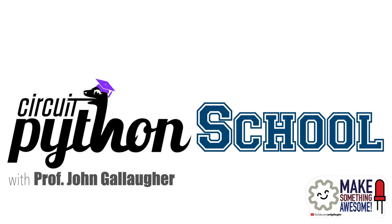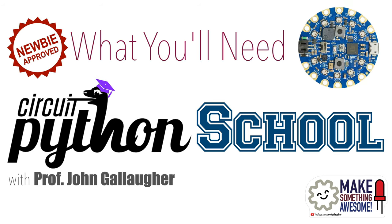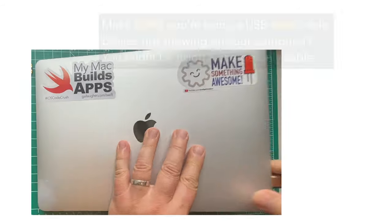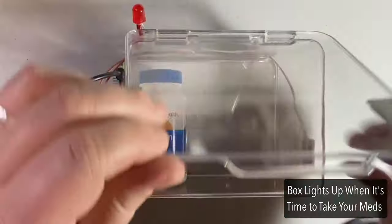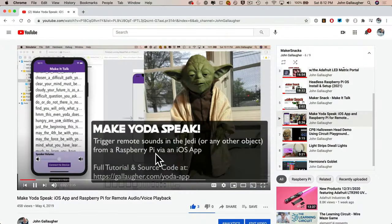Hello friends! I'm Professor John Gallagher and welcome to CircuitPython School, an introduction to physical computing on the Circuit Playground Bluefruit, targeted at the absolute beginner. This is the same playlist that I use to introduce CircuitPython when teaching my own undergraduate physical computing course, and I share this and other content online in hopes that it helps others.